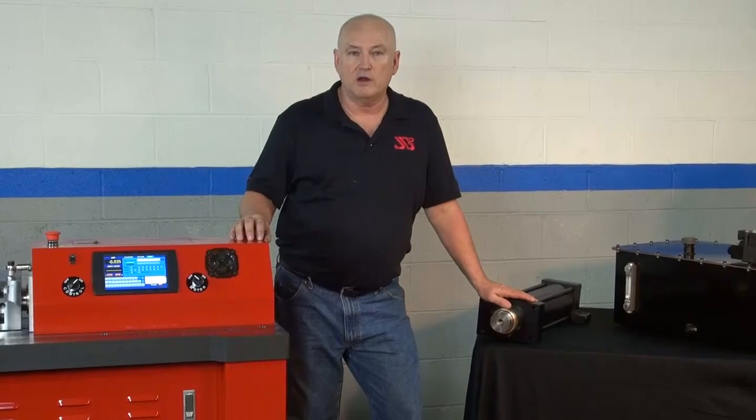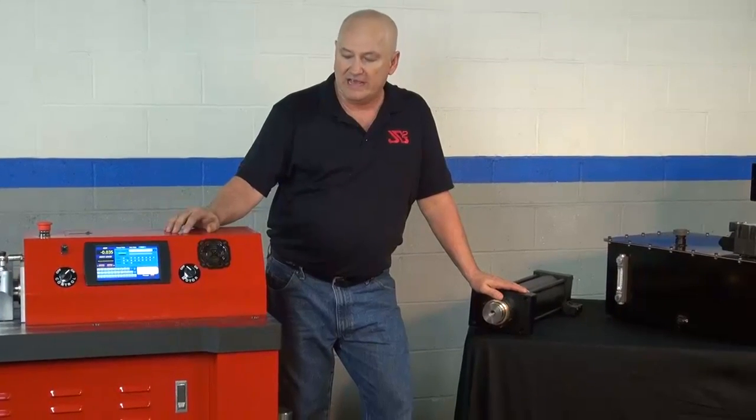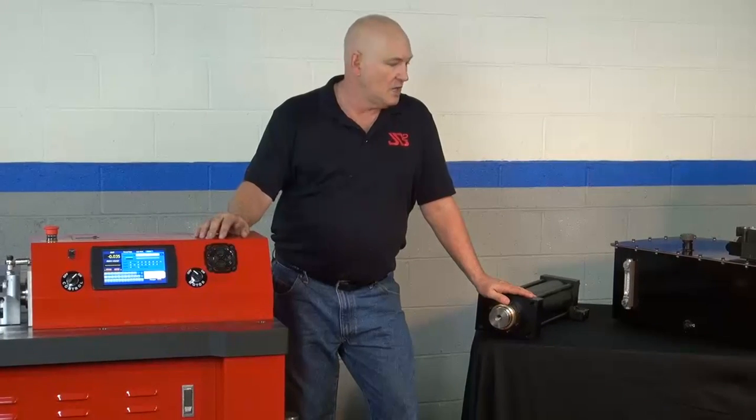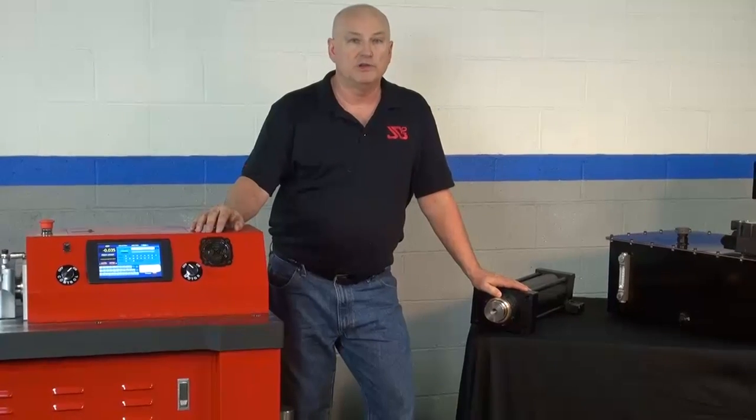Hi, I'm Bob Hughes with JD Squared and I'm standing next to our CNC HP100 horizontal press. In a series of videos, we've been describing the different parts of the press. In this video, we're going to describe the hydraulic system, why we designed it and built it the way we do.